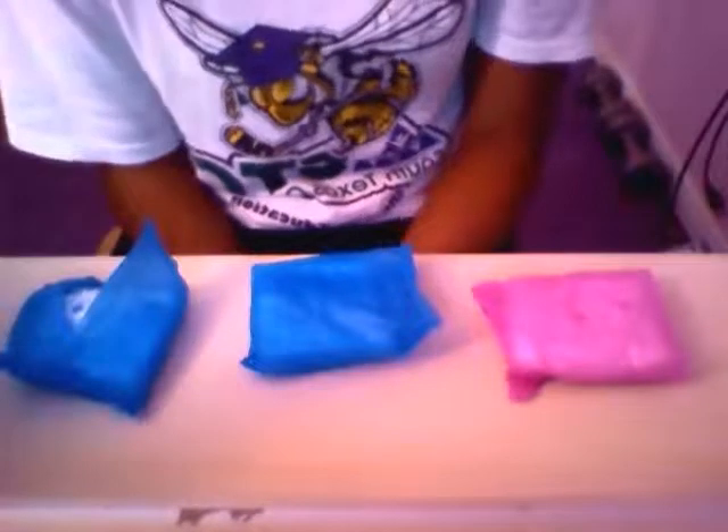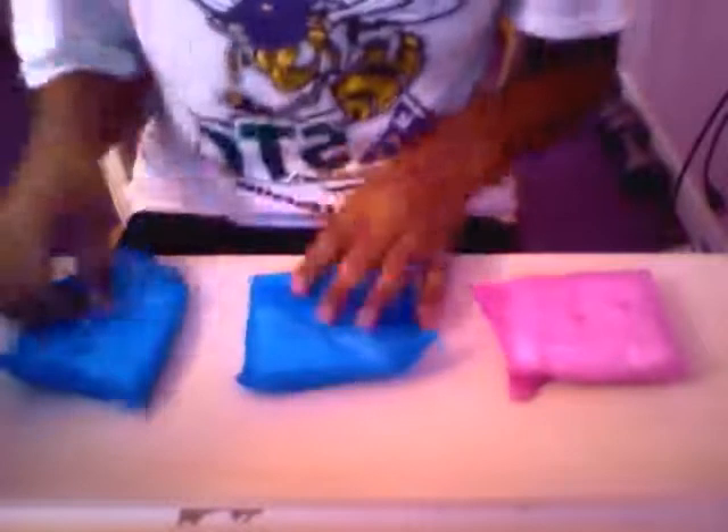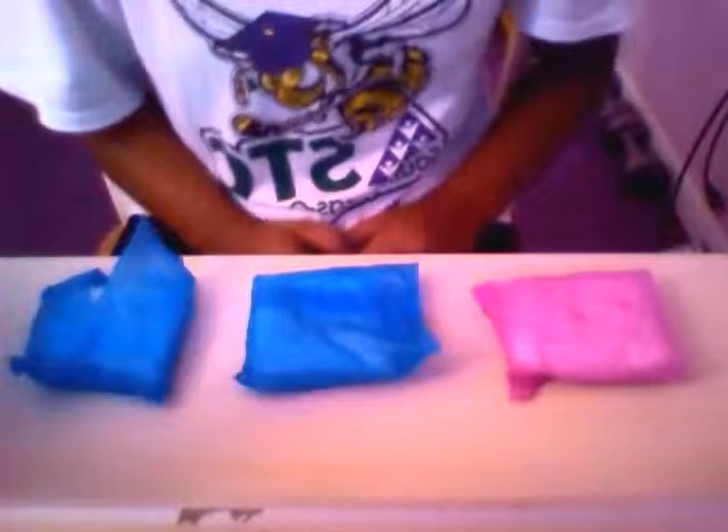Hey guys, this is Let's Talk Row 1 and this video is about when I use my pads. So basically when I'm on my period, what I'll start off with first is like a liner.